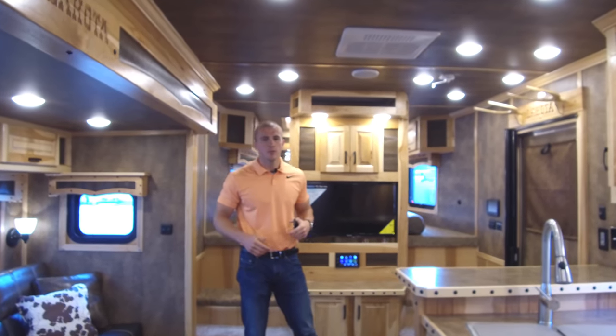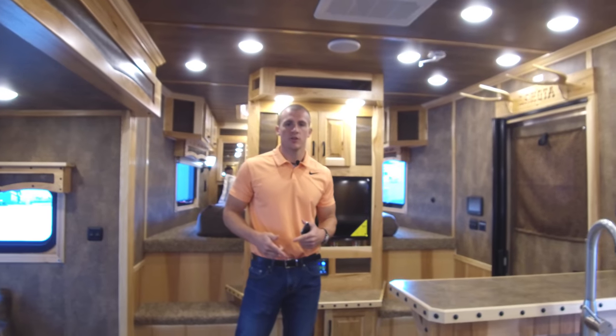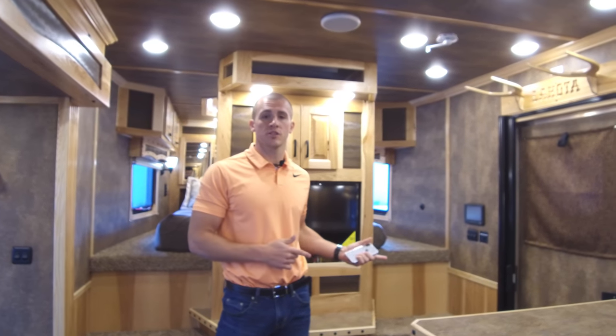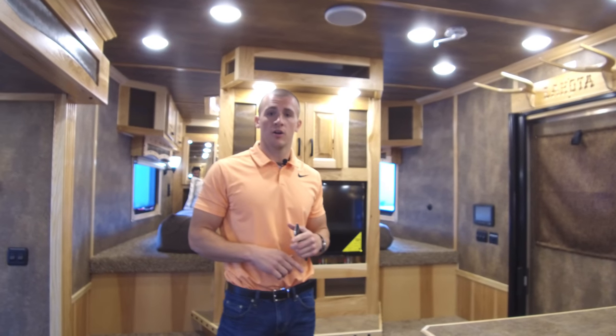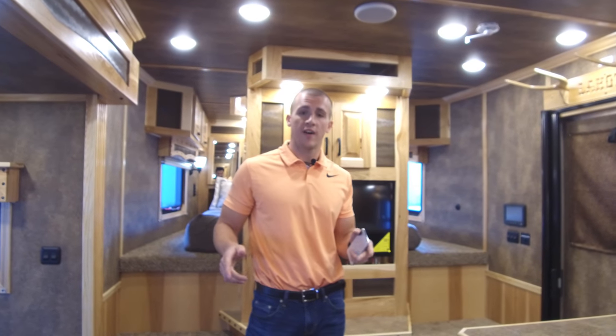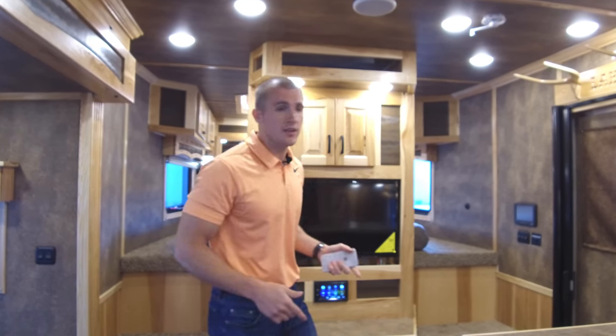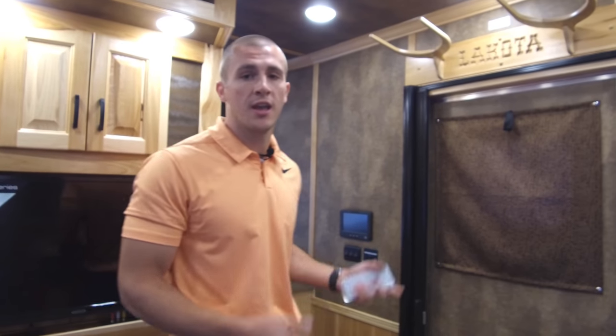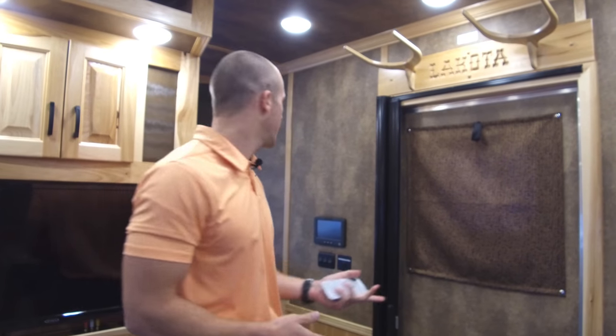Today we wanted to do a quick video to show you how easy it is to use the in-command control system, which will be standard on all new 2019.5 Bighorns. When you come into the trailer — say you just unhook from your truck and you're coming up to open everything — here's what you do.